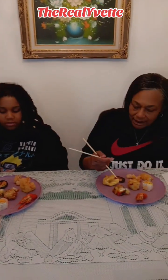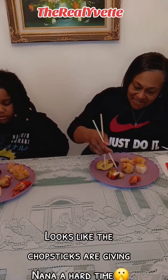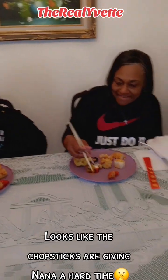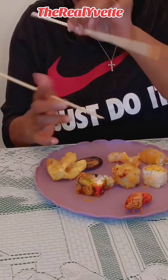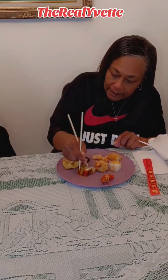Yeah, but it looks like I don't have mine right, but okay. Which sushi — this one? This one stays here, right? And this goes like that — mm-hmm — and then just pick it up.